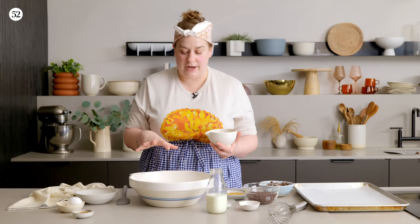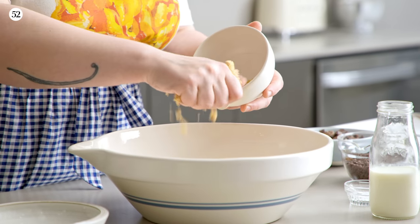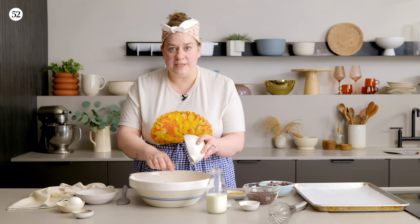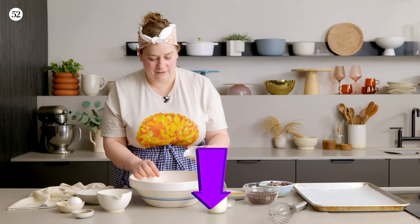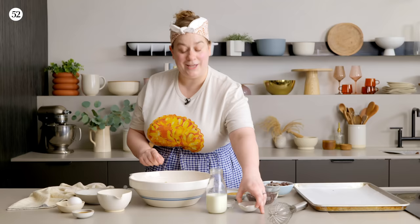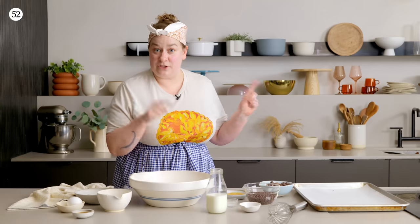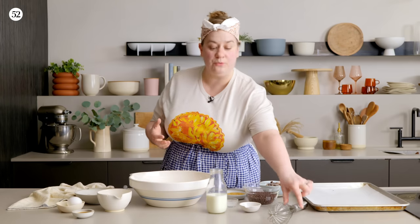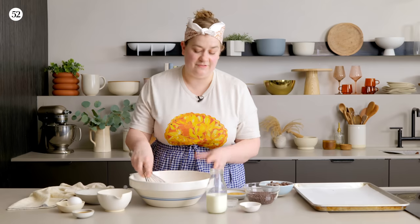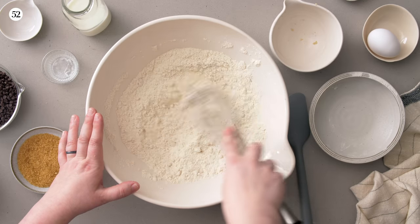We're going to start by adding our dry ingredients into the bowl: flour and brown sugar — I'm just going to crumble it in a little bit and break up any clumps with my hands. The full recipe is linked in the video description below, so check that out and save it for when you're ready to bake. We're going to add baking powder and also baking soda, plus a little bit of salt. Then we'll give that a whisk — it's basically taking the place of sifting, just getting all the dry ingredients mixed together before we add the cold unsalted butter.